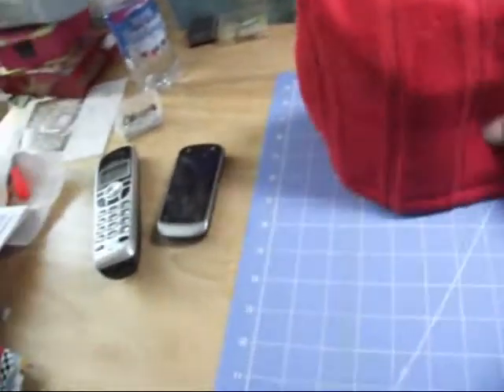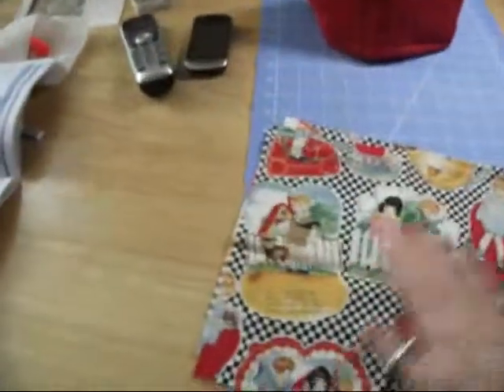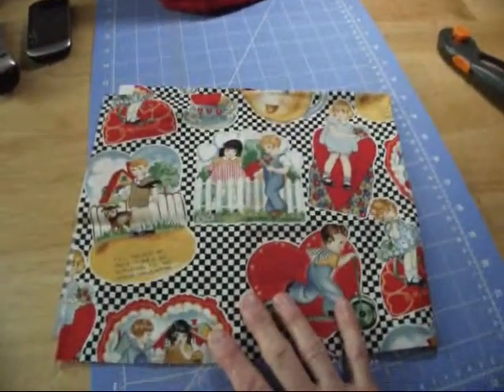I really like these and I might make more to use up the towels that I have — I have a lot of these scraps here. But I think today I'm going to try using some of this fabric, lining it with the right side and putting the insulation in between.